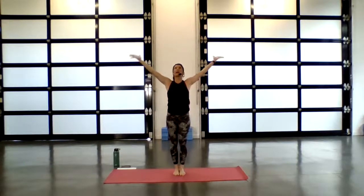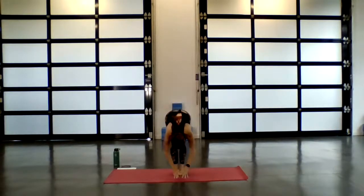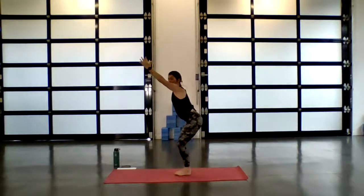Arms come all the way up overhead. Exhale, hands to heart. Inhale, sweep the arms up overhead. Exhale, fold forward. Inhale, half lift. Exhale, forward fold. Slight bend into the knees. Inhale, fingertips reach up. Exhale, hips sink back — come into chair pose.